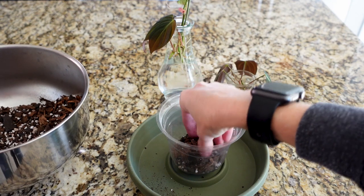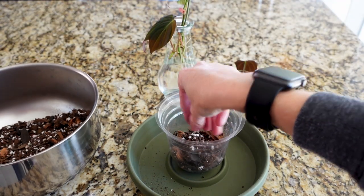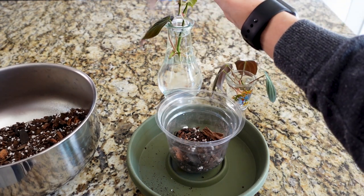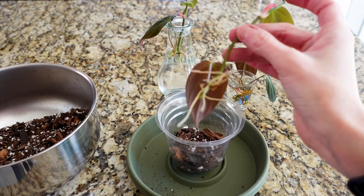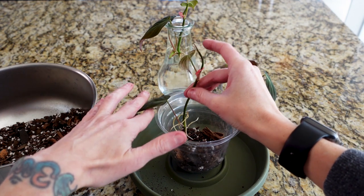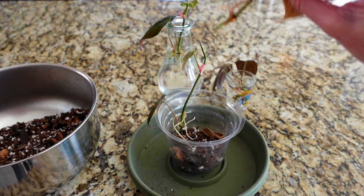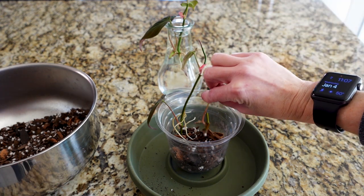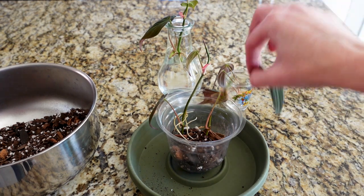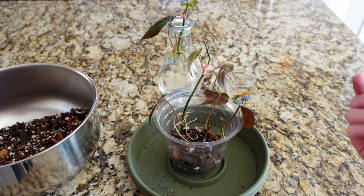I'm just adding a little bit of soil in here to start, then we're going to add in our cuttings. Some of them already have multiple leaves, and those roots look super fabulous. I think that's a good level, so we're just going to start setting them in here. Some of these don't have quite as long roots, but it's okay — they'll develop more once we get them potted up. The one we previously potted up is doing fabulous.